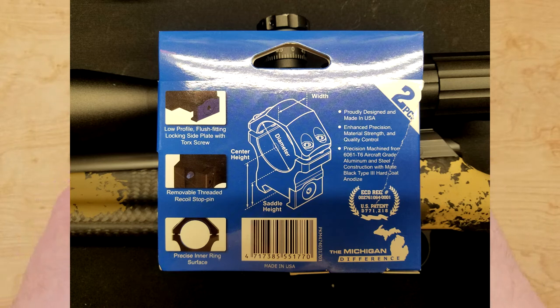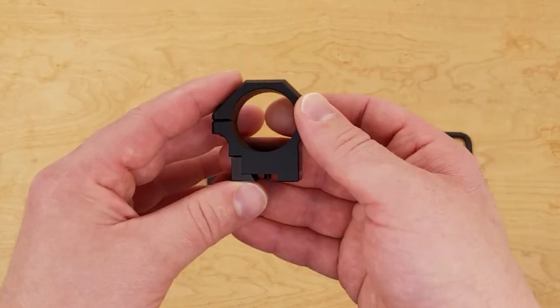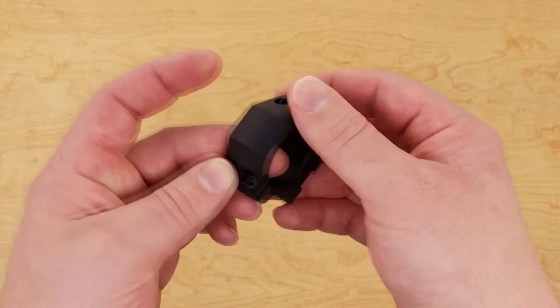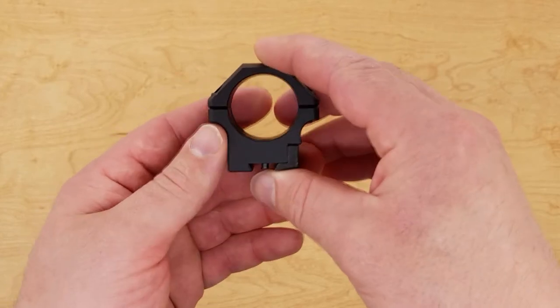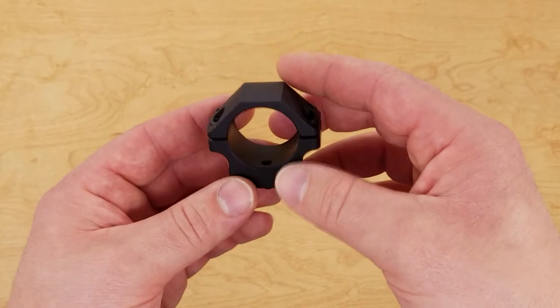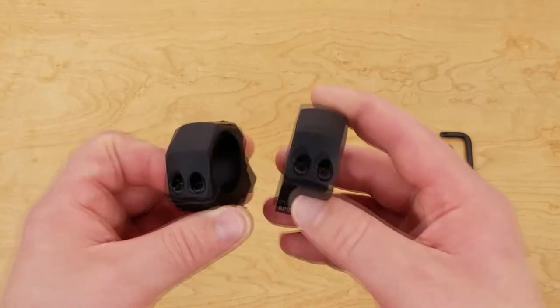The fit and finish on these are exquisite. They're not heavy, but they feel robust. They're really well finished and have really good anodizing on them. There might be a couple of marks here and there, but that's just from me banging them around between putting them on and taking them off several times. The fit and finish on both rings are superb.